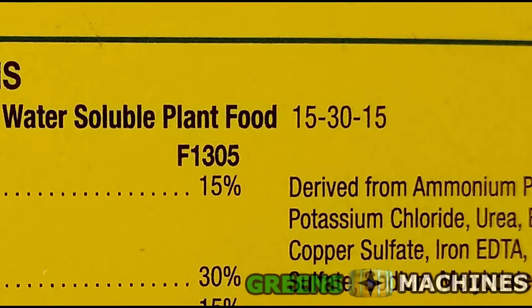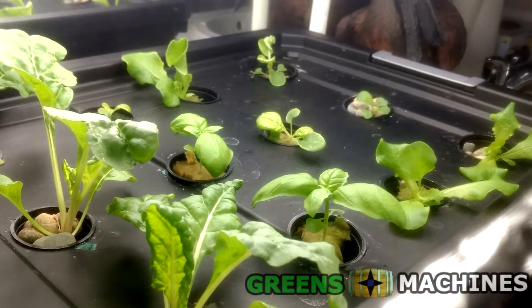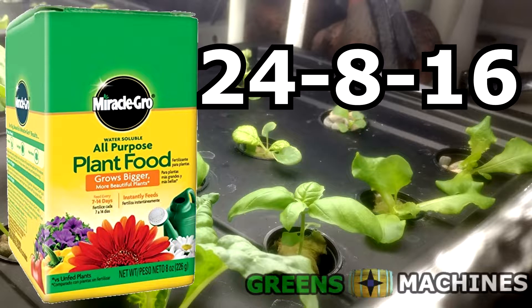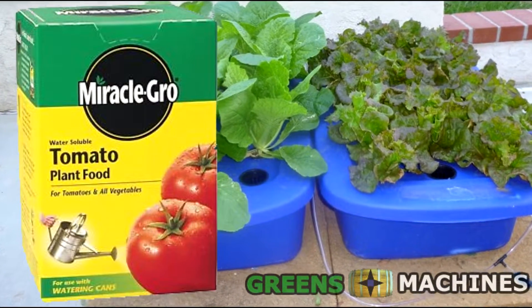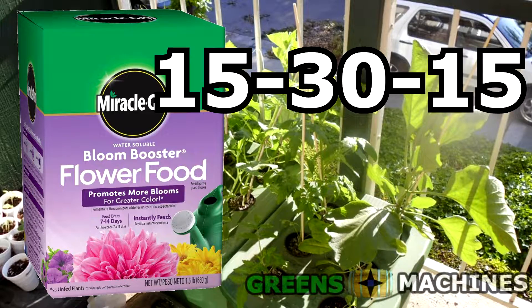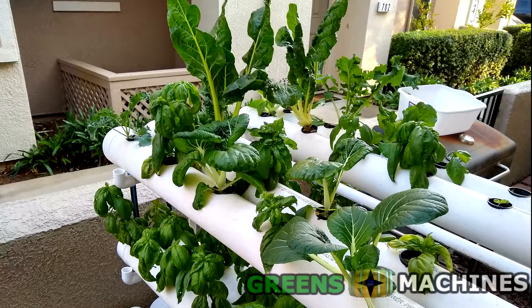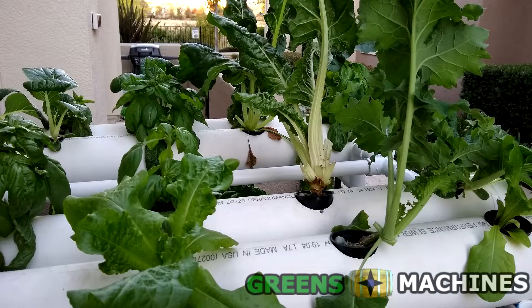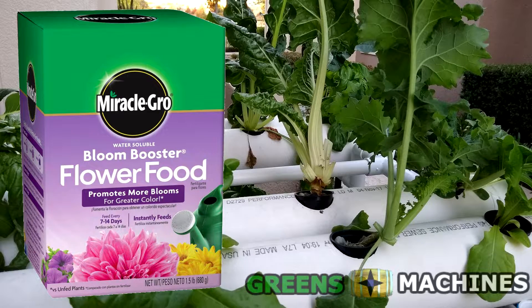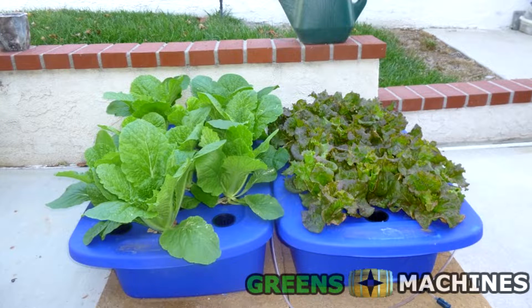Each of these fertilizers has a different rating of nitrogen, phosphorus, and potassium. I've tested quite a few different water-soluble fertilizers, namely Miracle-Gro All-Purpose with a rating of 24-8-16, the Miracle-Gro Tomato Blend at 18-18-21, and an off-brand fertilizer equivalent to Miracle-Gro's Bloom Booster at 15-30-15. Usually for leafy greens like lettuce, basil, kale, and Swiss chard, you'd think you'd want a more nitrogen-heavy fertilizer to encourage leaf growth. I found quite the opposite — the 15-30-15 fertilizer, higher in phosphorus than nitrogen, worked much better for growing my plants. The tomato fertilizer also worked okay, but I haven't had as much success with it compared to the Bloom Booster in my hydroponic gardens.